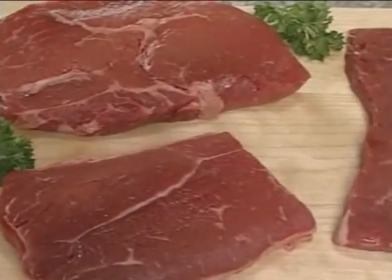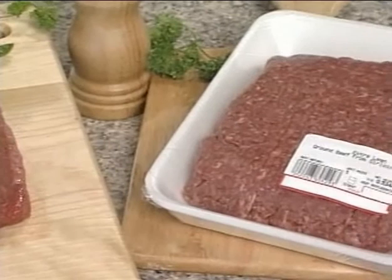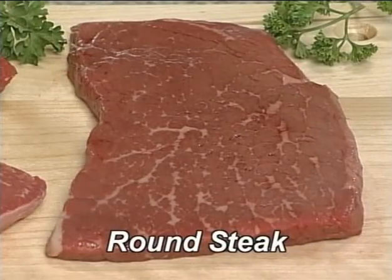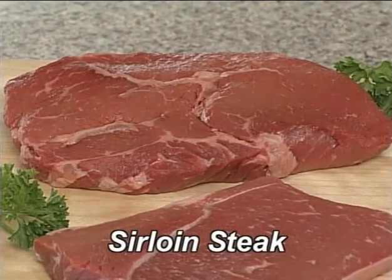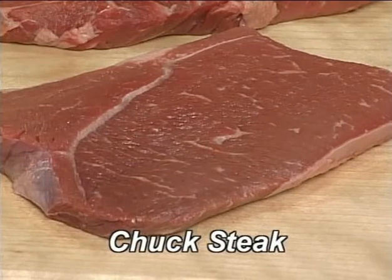Do you consider yourself a bit of a beef connoisseur? If so, you should check out the new ground beef source grinds. Source grinds are quality ground beef made from flavourful single beef cuts that are not blended with other beef. Look for extra lean ground round and ground sirloin, and lean ground chuck at your local grocery store.